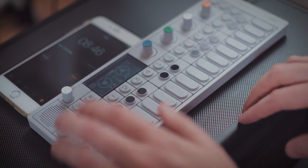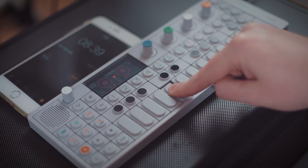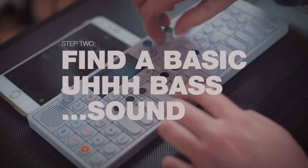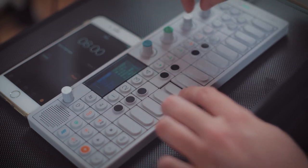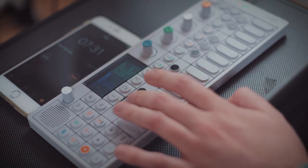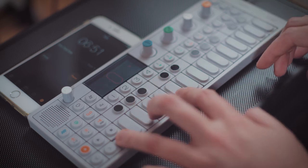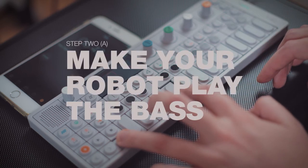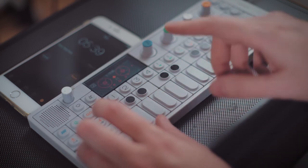Let's go back to our tape, track one. We're going to go into the synth and start trying to find a basic bass sound. I don't know which one I'm looking for. This one. Got a bass.